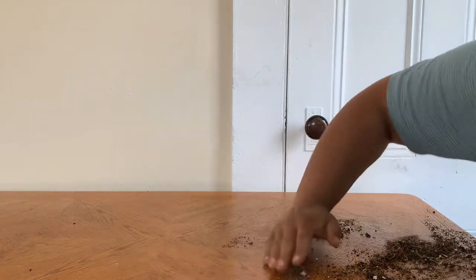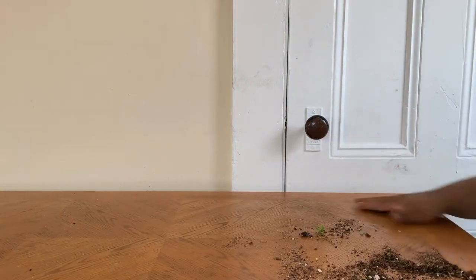As you can tell, I'm tickling the roots, getting all the dirt off. There's the bonsai — and I'm creating a big mess of course.